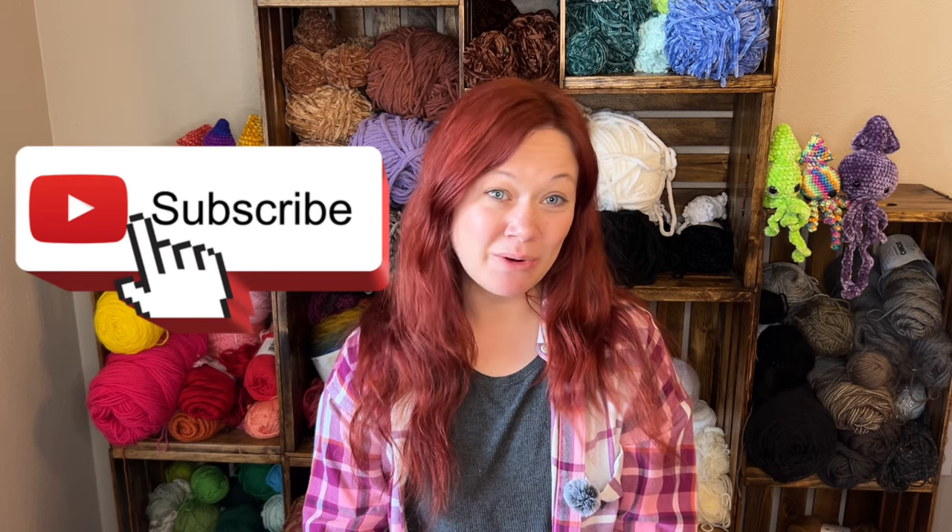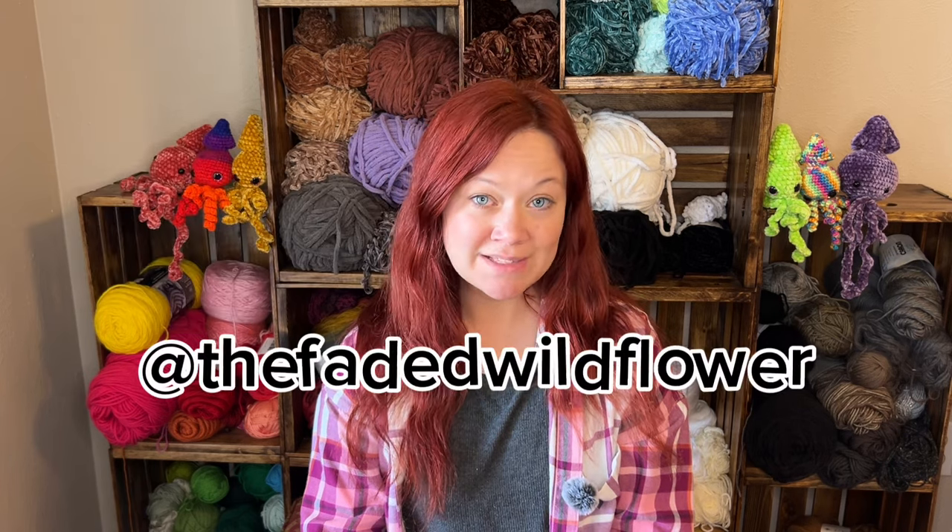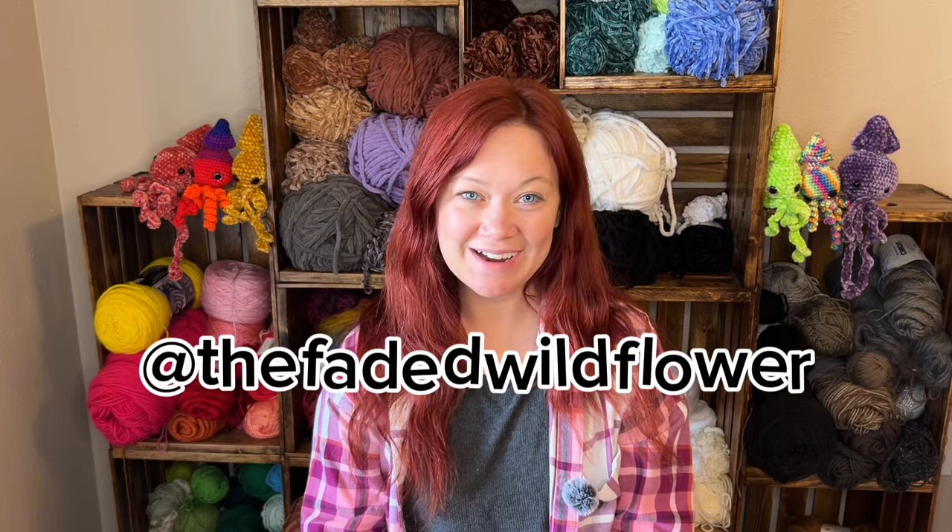Thank you so much for watching today's video. If you liked it, be sure to hit the like button. You can subscribe and let me know what other videos you want to see me do next. You can follow me on all my social media — it's just The Faded Wildflower everywhere. Thanks for watching, I'll see you next time.